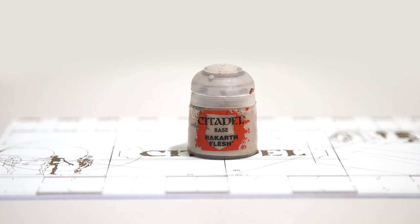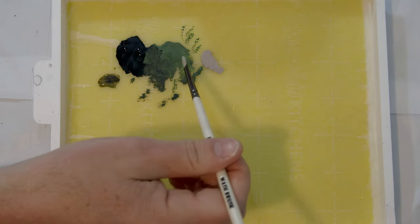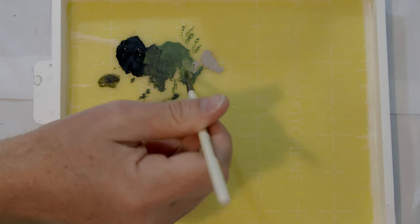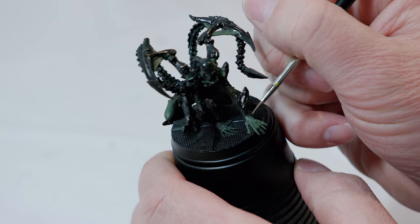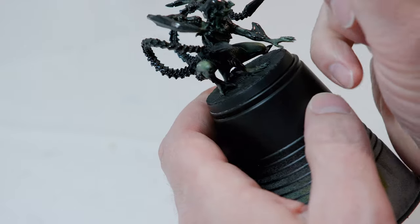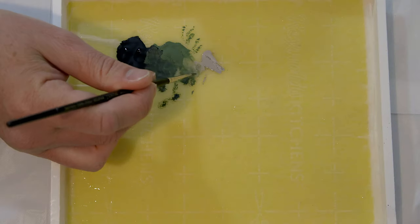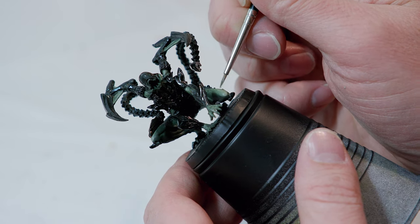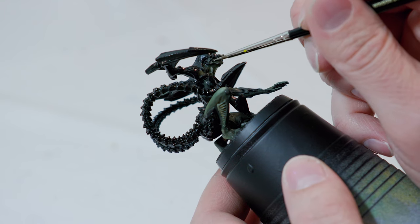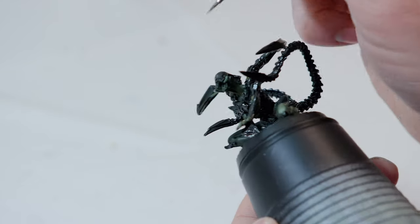I'm also going to add some Rakarth Flesh to my wet palette and create a blend between the Loren Forest and Rakarth Flesh to add further highlights to his skin. I'm going to add this to the tops of his hands, the tops of his legs, his knuckles — anywhere I want to build up a little more highlight. I'm really working between the different shades, building up highlights, going back to a little bit of Loren Forest and blending these two while it's still wet. I'm also going to highlight his jaw and his neck, going around and adding highlights wherever the light is going to hit.